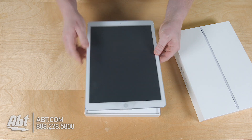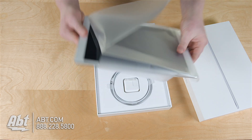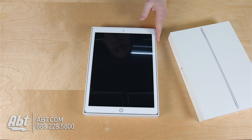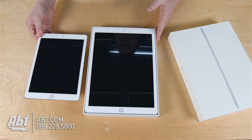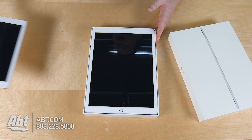Nice protector on the iPad. Let's go ahead and remove that. There you have it. Now to give you some perspective, here's an iPad Air 2 right next to it. It's big. That 12.9 inch screen is kind of huge, but we're pretty excited to get our hands on it.